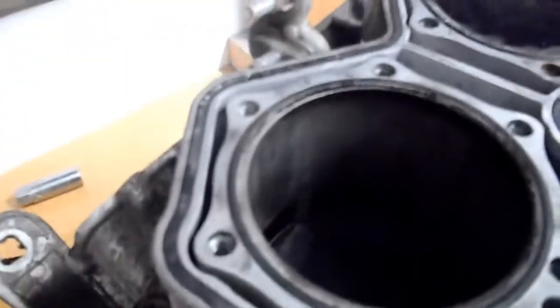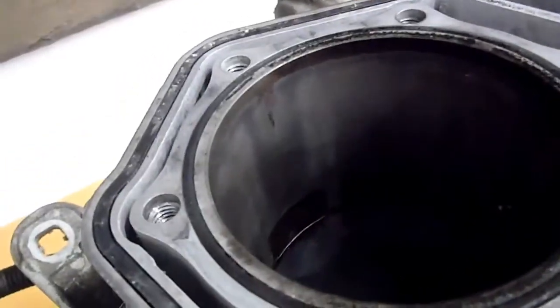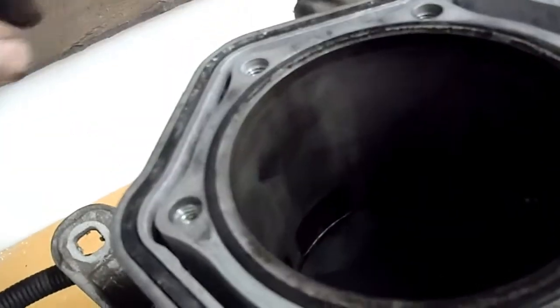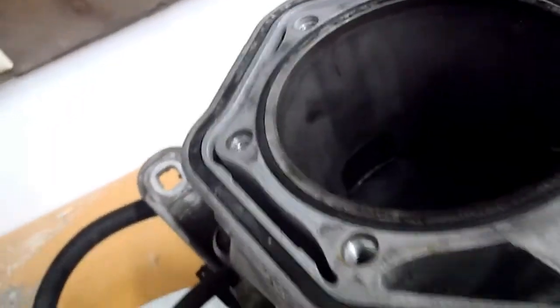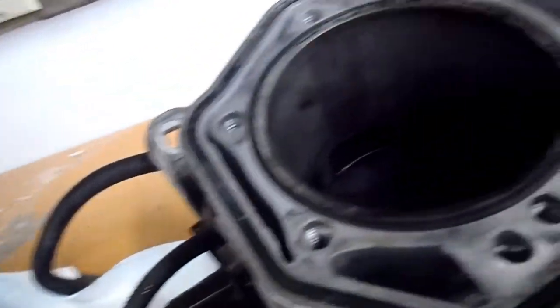It's too bad I don't have my light out here, I forgot that. But I'm sure you'll get lots of opportunity to see what it looks like in there. There's a little mark right there but I don't think it's through the Nicosil — I think we're good. As far as wear on the cylinders is concerned, I don't see any chips in it so far. I'll get it off and see what it looks like.